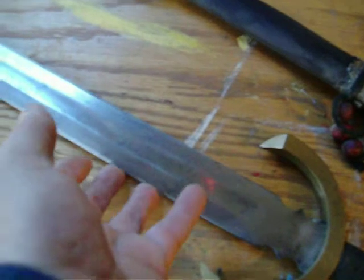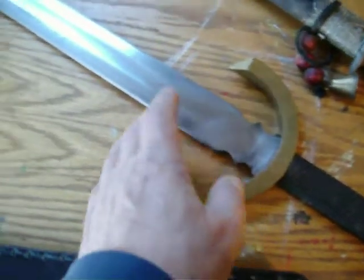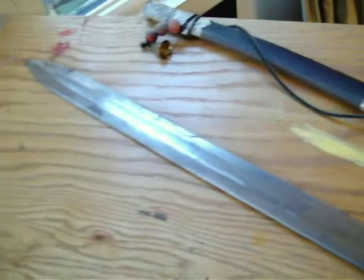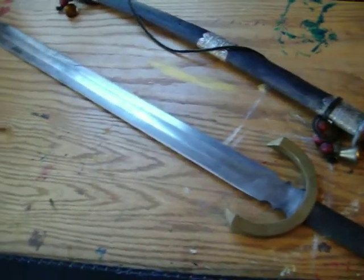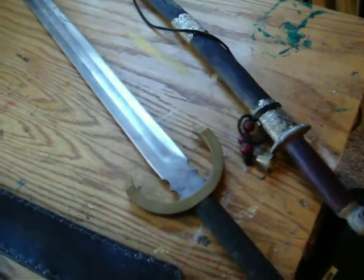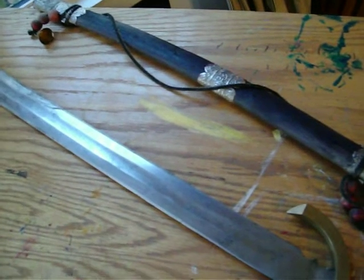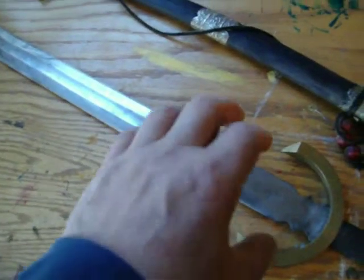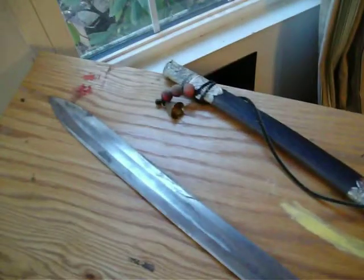It's got a semi-sharp edge on it that I put on there myself — not really period correct, because you wouldn't have a sharpened edge on a sword like this. This is for crunching armor into somebody's body. You smash them with this thing and it folds the armor in on them. You didn't really want an edge because it would make the blade chip and fracture and eventually break. You kind of want it smooth, almost to an edge, but I put an edge on it just because I wanted to.